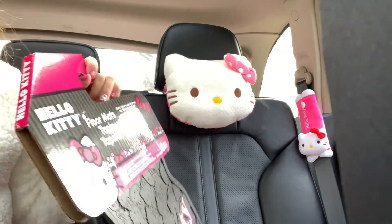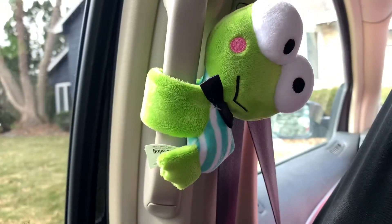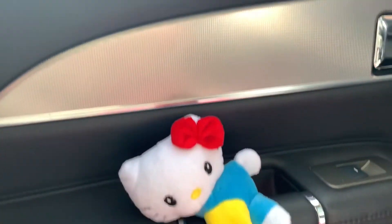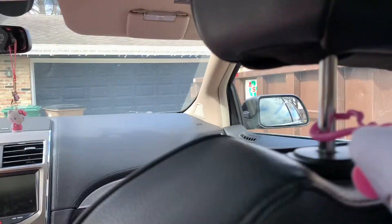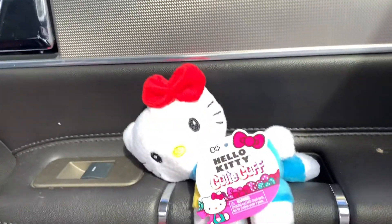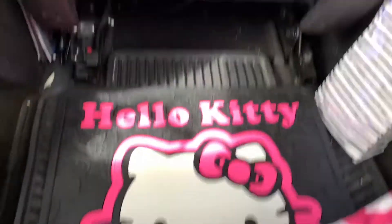Look at this one on the front — excuse me. Hello Kitty in front hugging the door, so when you open it there it is! It's not done yet guys. This is partial Hello Kitty in my car. This is the bottom — nice guys, almost there. There's Hello Kitty here, yep.